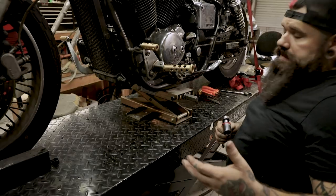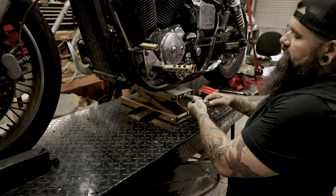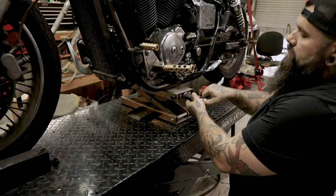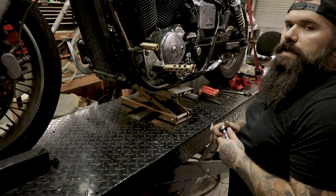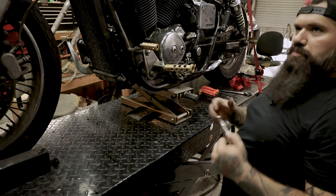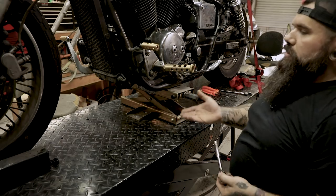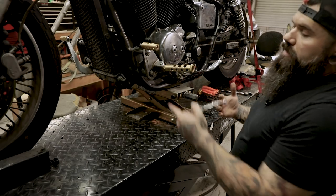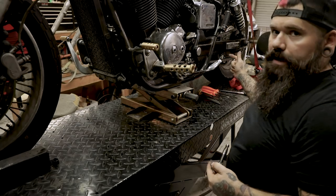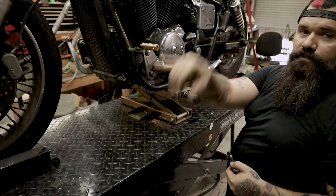One of the first things you're going to want to do is get your jack underneath the bike. I have a flat jack here — we're not going to lift the bike up yet, but we're going to get it real close. If you don't have a flat jack, you can use a car jack. Put it up underneath the right side of the frame rail and go up just a little bit with your kickstand down. You're going to create a tripod between the car jack, the kickstand, and the rear tire. That's going to allow the bike to come up far enough for you to get your front wheel off and your forks off.